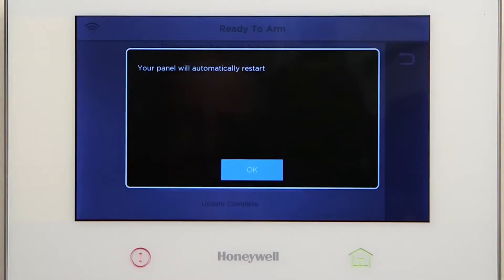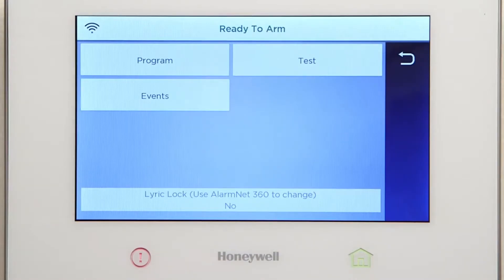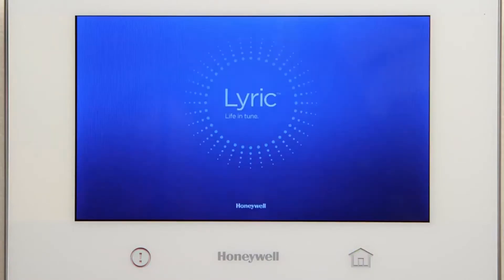On the pop-up window prompt, you can either select OK or wait for the Lyric controller to automatically reboot. After reboot, wait until the panel comes out of System Standby. This should take approximately one minute.